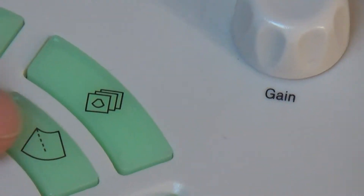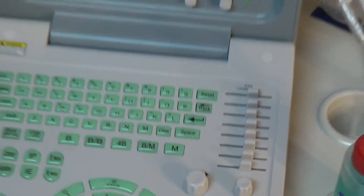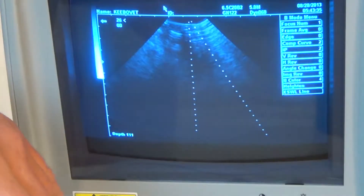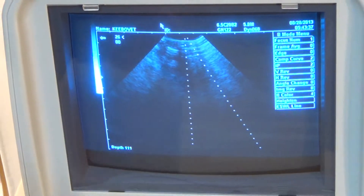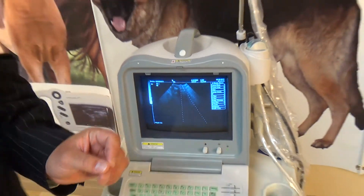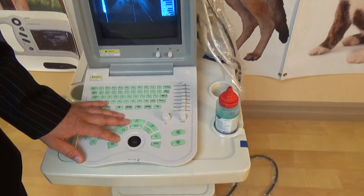Another button here is a screen with a data line — this is, for example, a biopsy screen. You can have biopsy adapters for our probes, or if you're specifically used to coming in at a certain angle, it basically gives you a line of sight for when you enter with a needle. Some people like to use that for biopsy, some people don't, but it is an option that is available for our machine.